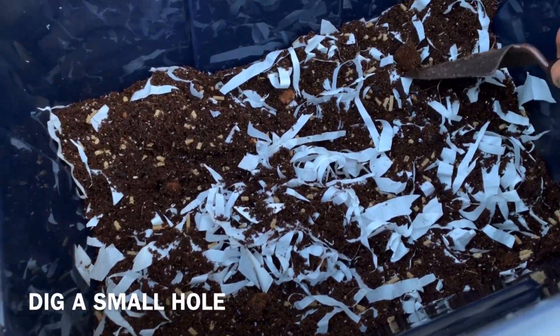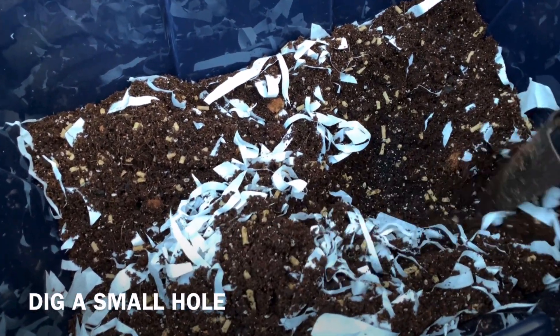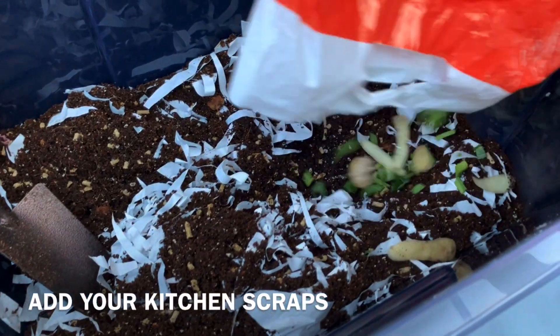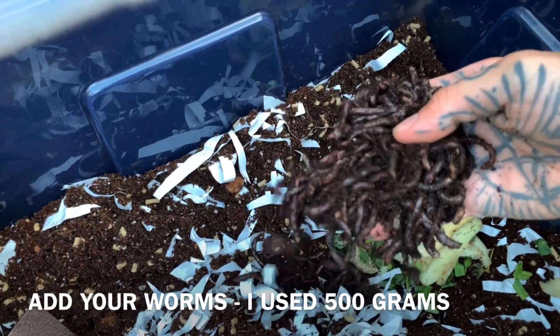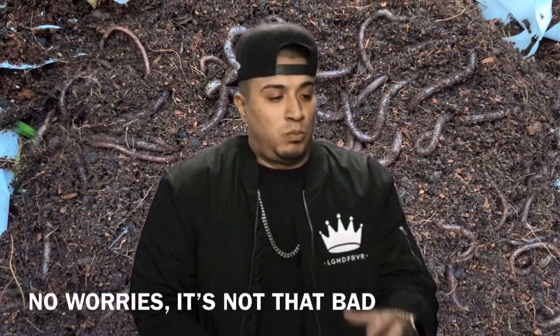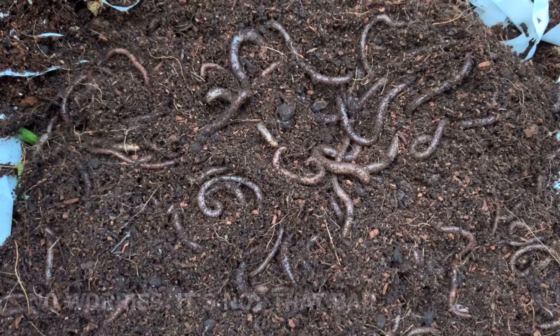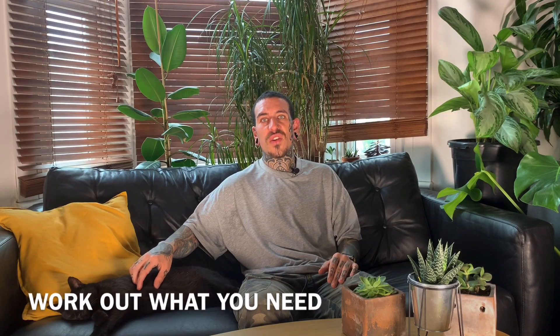Once you've mixed all your substrate, all you need to do is add your kitchen scraps and your worms. Dig a small hole to fit your kitchen scraps and start with a small handful. Add your worms and keep the substrate moist but not completely soaked. When you harvest your compost, just make sure to separate your worms from the composted waste.